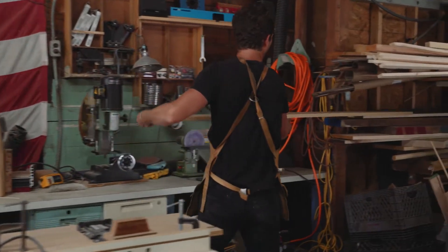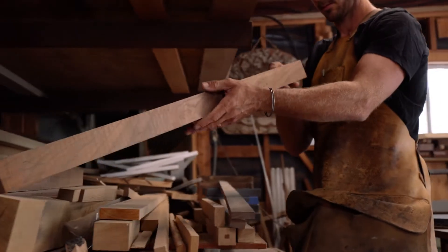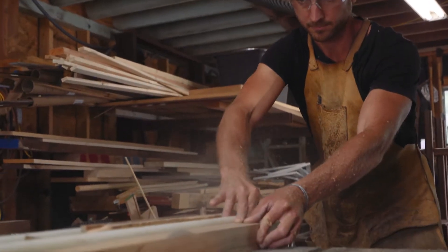Working with natural elements is just a way to always keep myself grounded. I have a natural, built-in reminder of — hey, there's other things in the world other than just what's going on in our busy day-to-day lives.